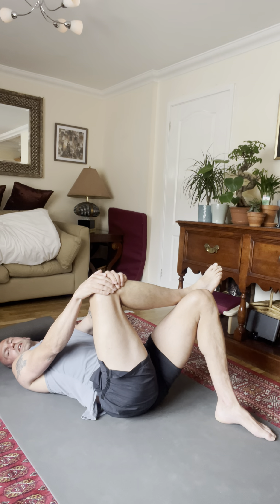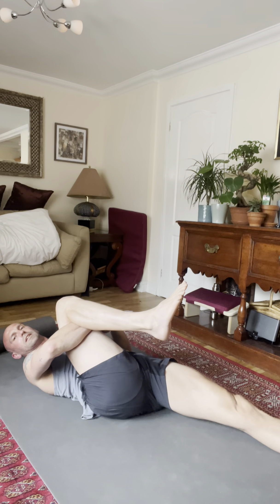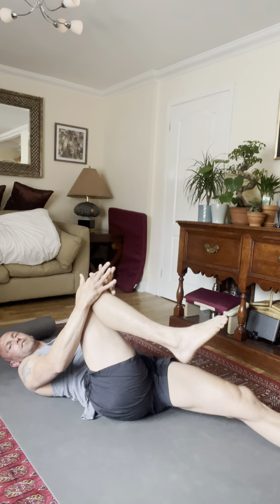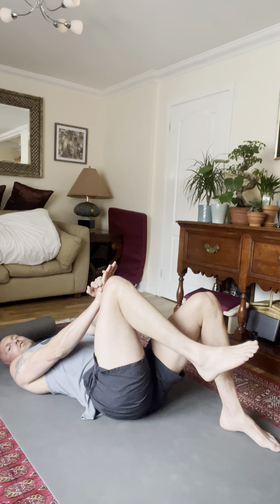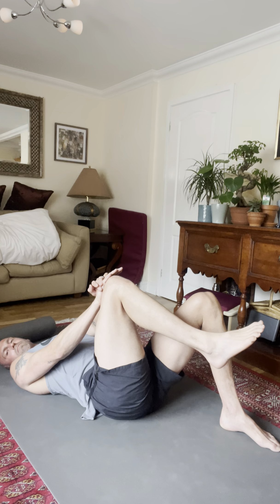Remember there is an introduction to these exercises on a different video, so if you need a little bit more detail then that's the place to go. This is designed as a follow-along routine. Change — put the hand under and drop the leg away, now we're pushing the foot away from us. This is the leg press. Number four is pushing the knee in towards the chest — again that first resistance, you only need 20%, and 20 seconds. It's the 20-20 rule.